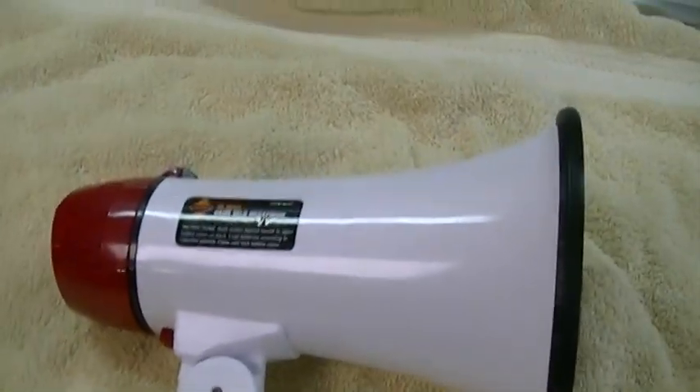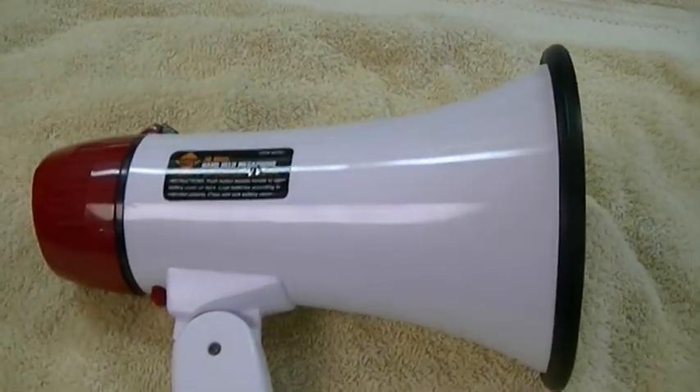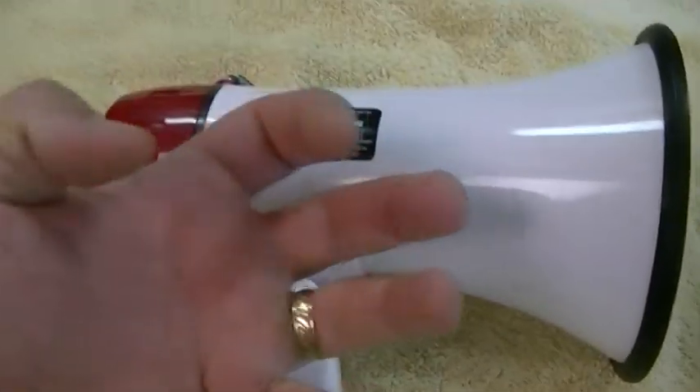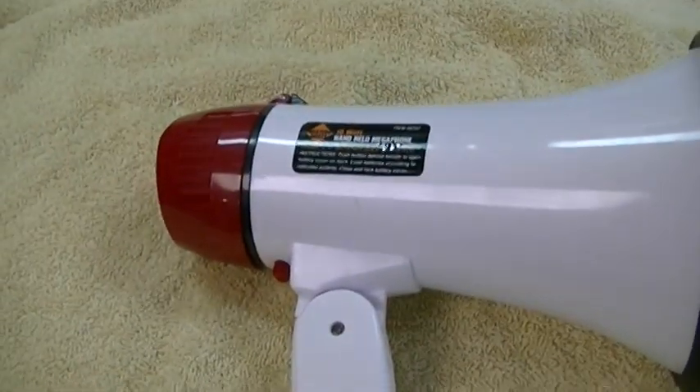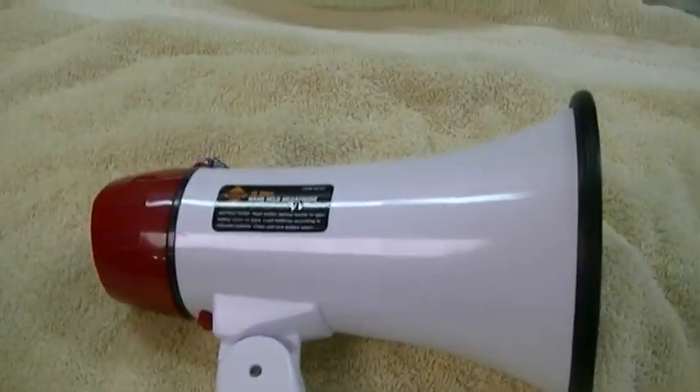It does work. They also have an upgraded one that is a 50-watt version, and that one has a separate microphone, like an old CB radio kind of thing. That's kind of too much megaphone, plus it's a lot larger.